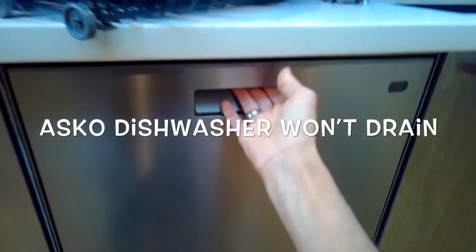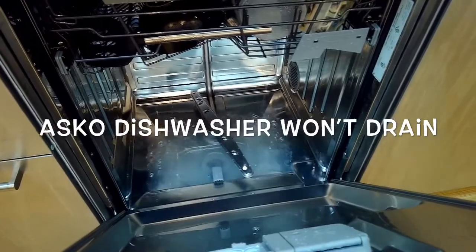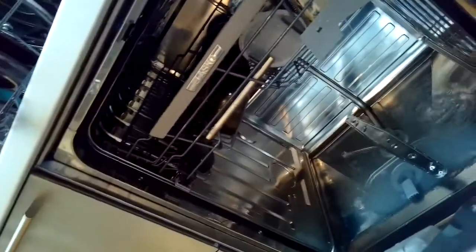This is Scott the Fix-It Guy. Today we're dealing with an Asco dishwasher that won't drain. I'm going to try a couple of things to see what may be causing it.